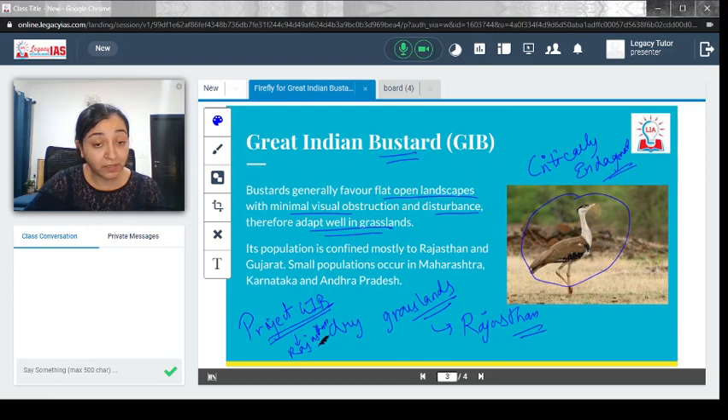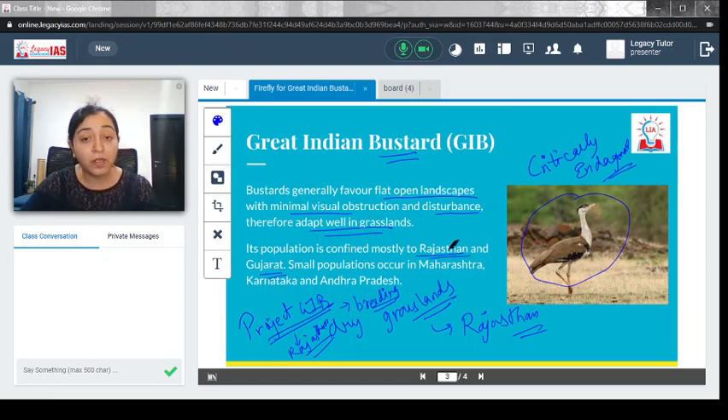Under Project GIB, suitable breeding situations are being provided to the birds. Their population is confined mostly to Rajasthan and Gujarat, as they prefer grasslands as their habitat. Small, scattered populations are also sighted in Maharashtra, Karnataka, and Andhra Pradesh. Their geographical distribution is confined to a particular area, which is one of the reasons they have become critically endangered.